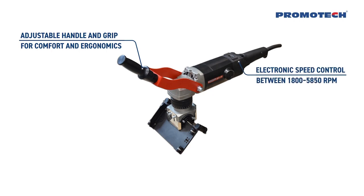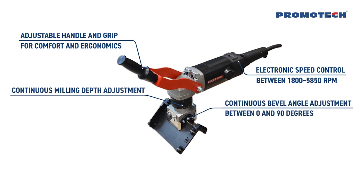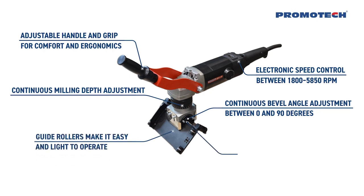Powerful motor with electronic speed control from 1800 up to 5850 RPM. Continuous milling depth adjustment and continuous bevel angle adjustment between 0 and 90 degrees. A single head works with the face milling method, allowing less milling resistance and effort for the operator.